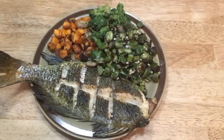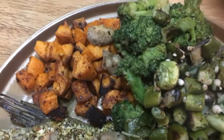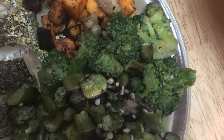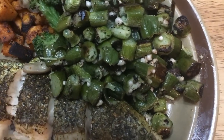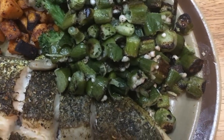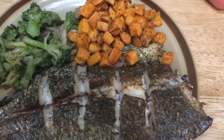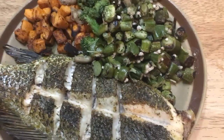Got it all plated up — you can see the black drum there, a little roasted sweet potato, a mound of roasted broccoli and mushrooms, and over on the right is some roasted okra, which is one of my favorite veggies. And that's wifey's plate over there — some okra, some potato. I'm just playing. All right, so there you have it.